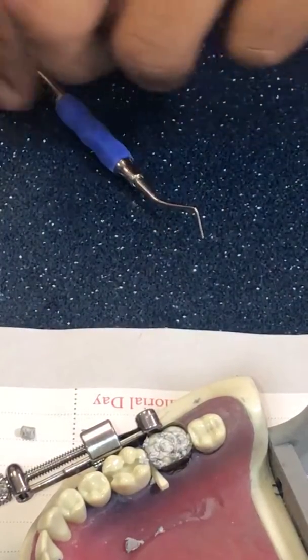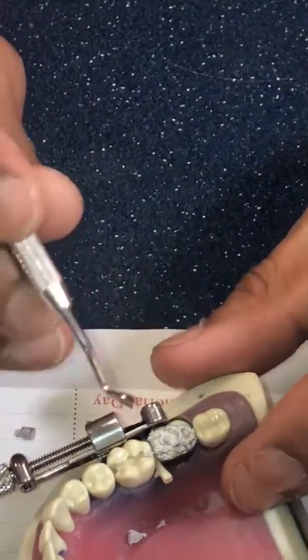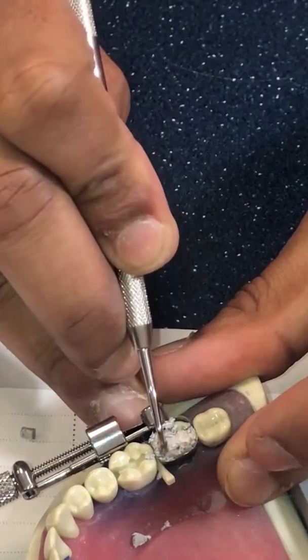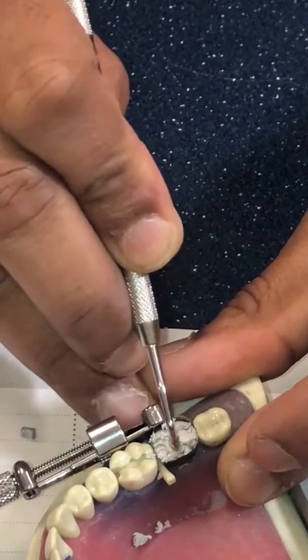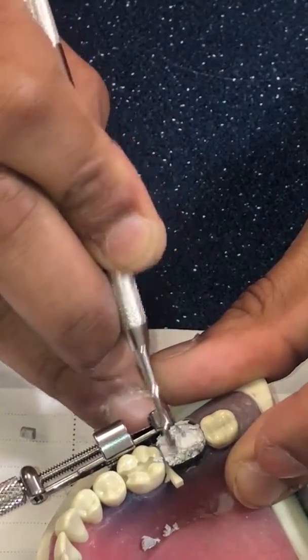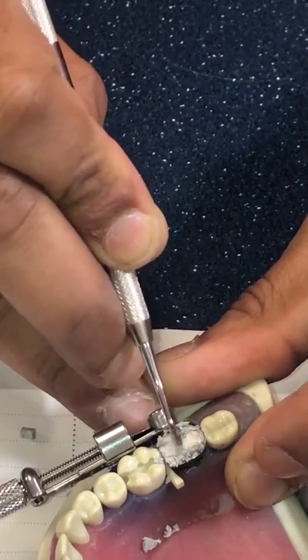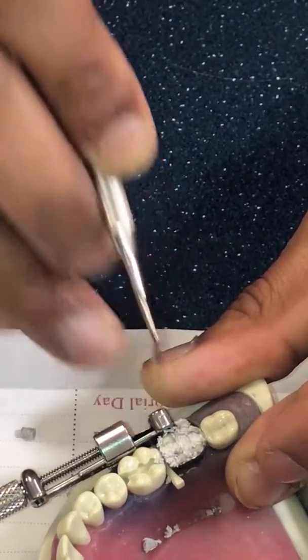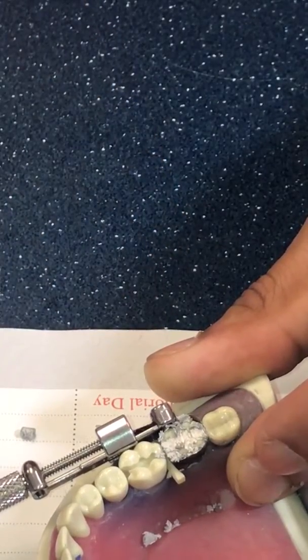I just covered the whole thing — it looks like a mess, that's totally okay. I take a condenser and additionally condense on top of everything, using moderate to even heavy force just to make sure I'm really condensing the amalgam.